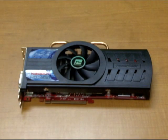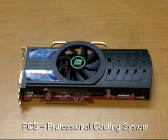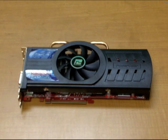Hey everyone, this is Gene, Marketing Manager for PowerColor. In this video I wanted to go over our PCS system and its different variations. PCS stands for Professional Cooling System and it's a top of the line cooling solution for our video cards.